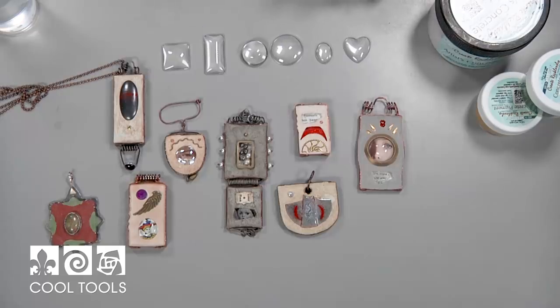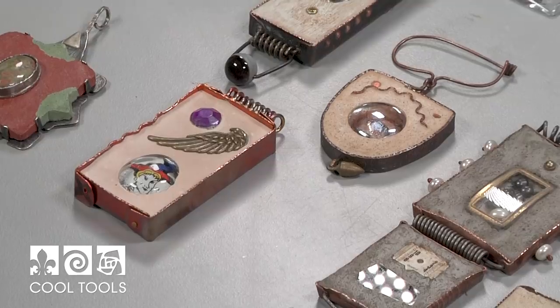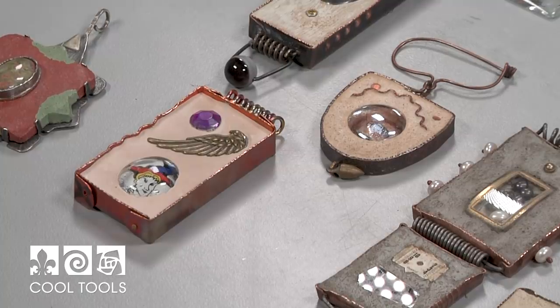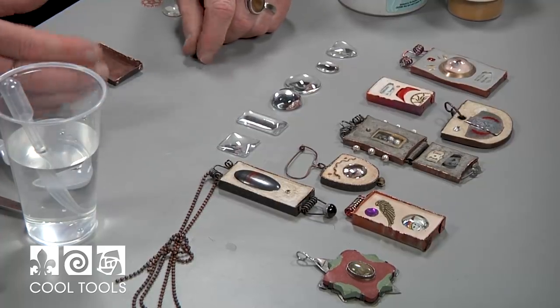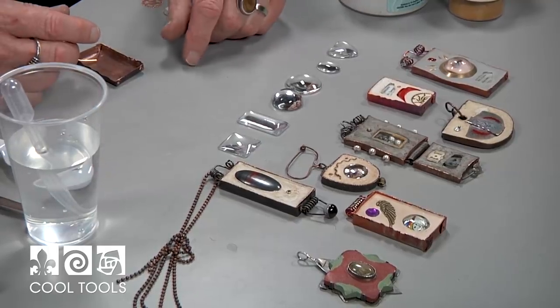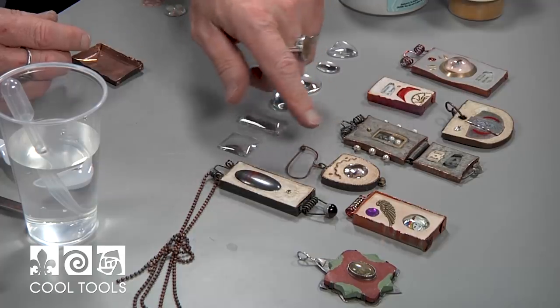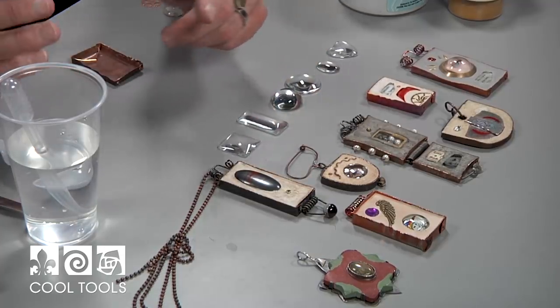If it's really sensitive, like some sort of ephemera or paper, you may need to coat it with a little bit of PVA glue or something like Mod Podge — yellow glues. White glues don't work because they are water-soluble after they dry, but any of the other ones will work — varnishes, anything like that.